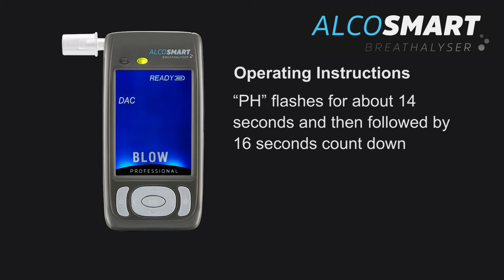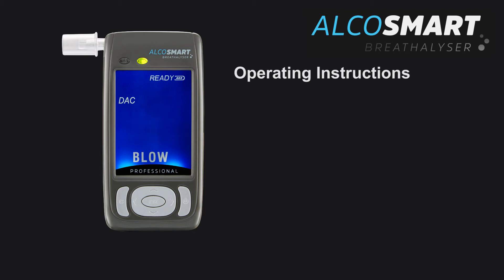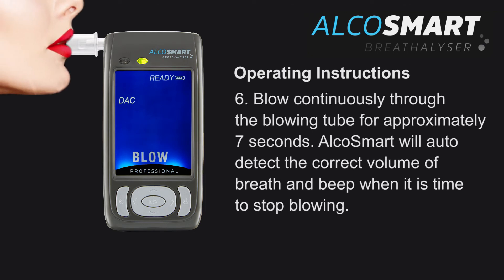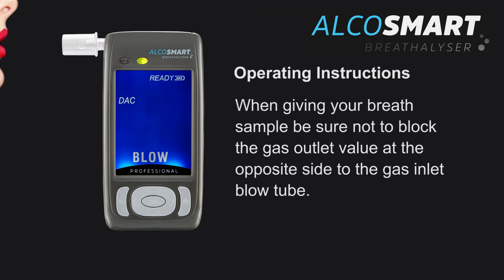Blow flashes together with the beep tone. Step 6: Blow continuously through the blowing tube for approximately 7 seconds. AlkaSmart will auto detect the correct volume of breath and beep when it is time to stop blowing. When giving your breath sample, be sure not to block the gas outlet valve at the opposite side to the gas inlet blow tube.